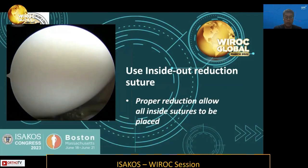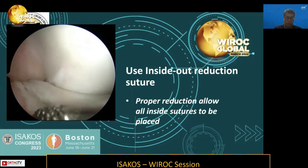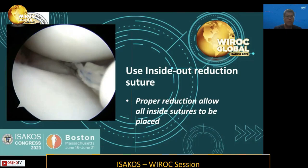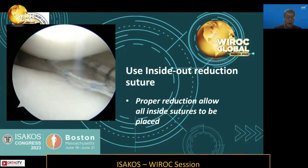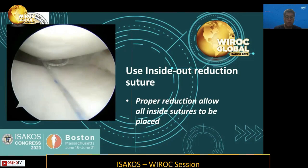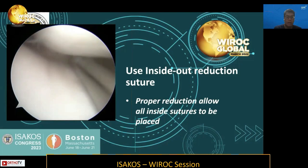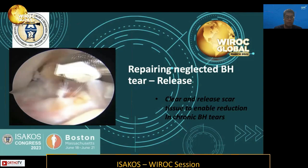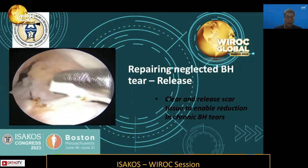Another tip I can share for chronic situations is the use of inside-out reduction sutures. After rasping the meniscus following medial release, reduction is achieved. Using inside-out reduction sutures, we can hold the fragment to prevent it from re-displacing. Subsequently, we can start the repair in the posterior horn using an all-inside device. With that reduction held in place, this accomplishes the posterior horn repair without the meniscus re-displacing. In neglected bucket-handle tears, there is usually scarring in the anterior interval, requiring release of scar tissue using a vaporizer or shaver.